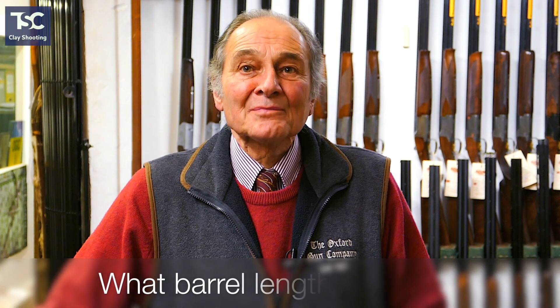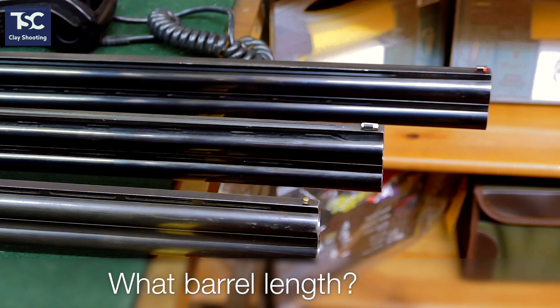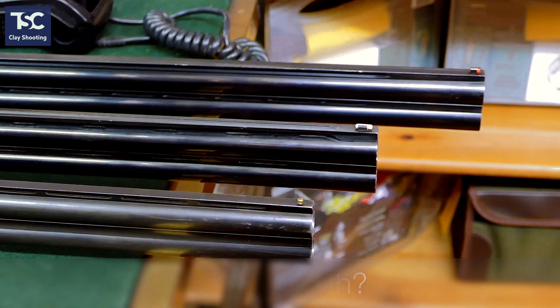Another thing we get asked about is barrel length. You've got three guns there — 26, 28, and 30 inch. The barrel length really doesn't make any difference in the way the gun shoots. It doesn't make it shoot any further or any tighter. The tightness of the pattern is relative to the chokes, not the length of the barrel. Generally, we relate the size of the gun to the size of the person — you wouldn't give somebody that's four foot nine a 34-inch gun, and you wouldn't give somebody that's six foot five a 26-inch gun.